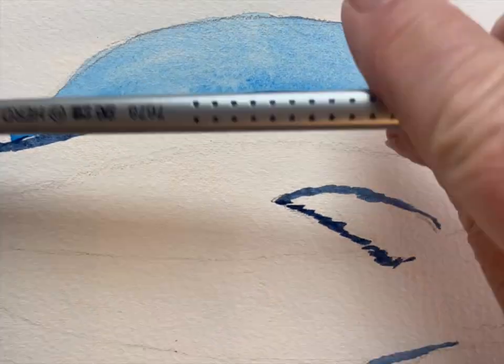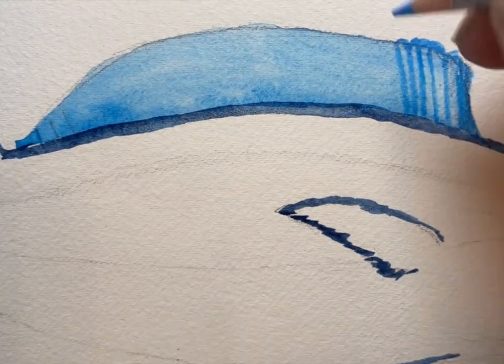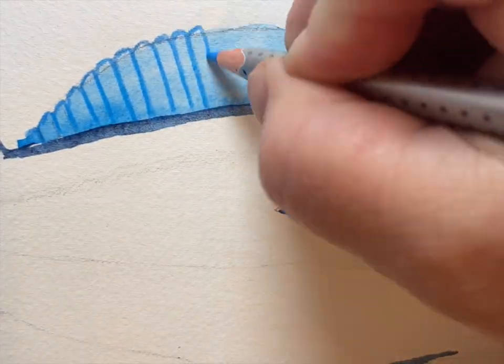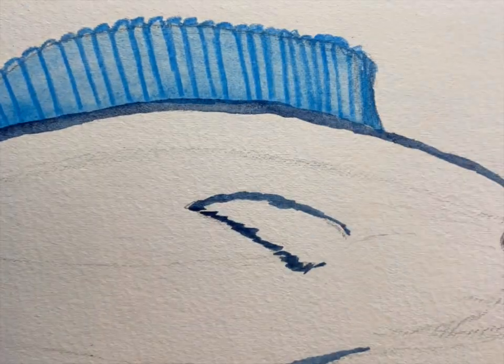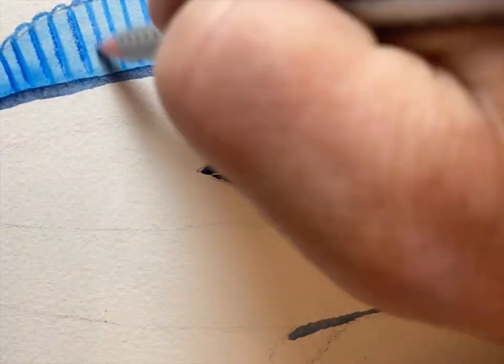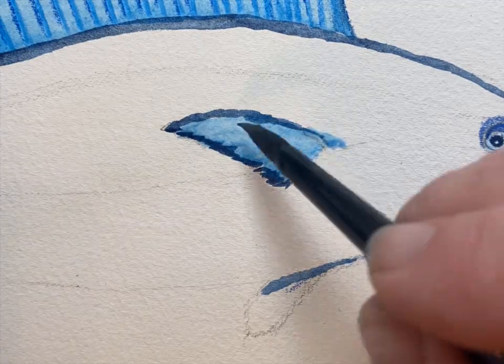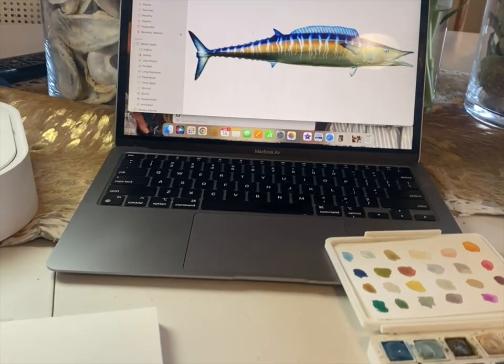I quickly get the fin in and use a watercolor pencil to do the lines right there. Then I'll fill in that fin with some watercolor and get some water in there.